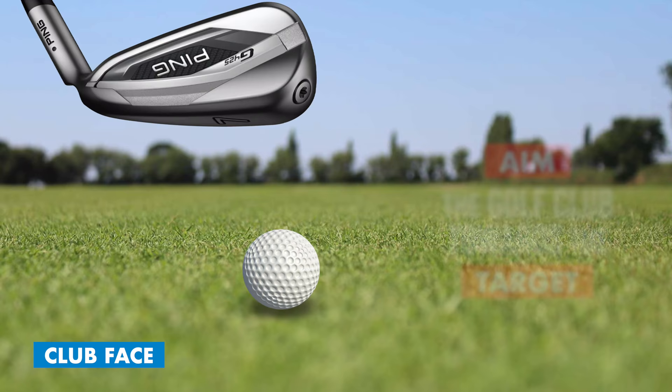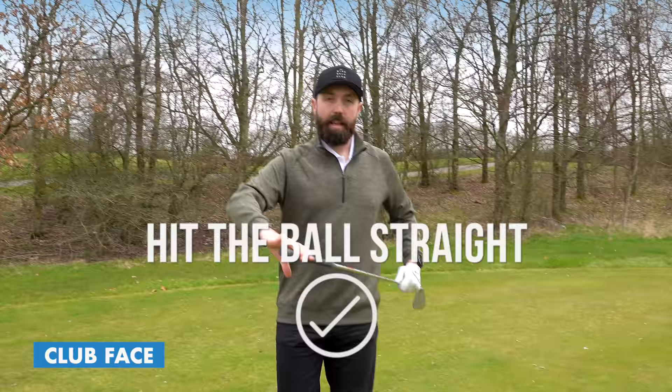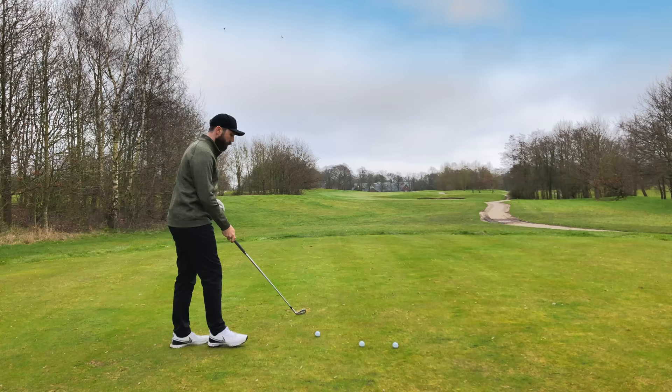Now talking about the club face - this is where we're going to start, because we're going to talk about how we aim and how we hold the golf club and how we stand to the golf ball. We want to make sure that the club is aiming towards our target, whether it's at the driving range or on the golf course. Aiming straight towards your target gives you the best advantage of hitting it straight.